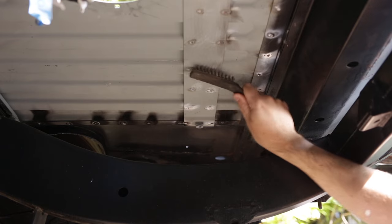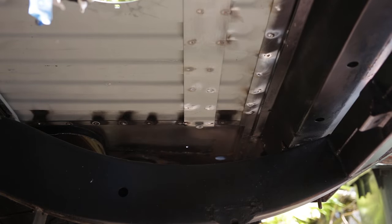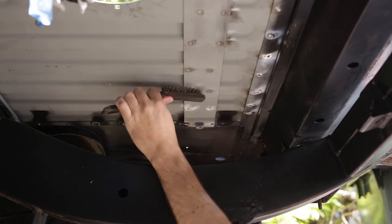I'm going to seam seal all of the seams, then under seal the underside, and of course put everything back together. I need the tank back in so that I can move the vehicle around.